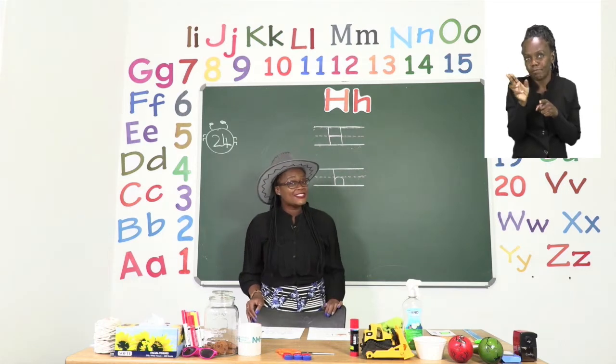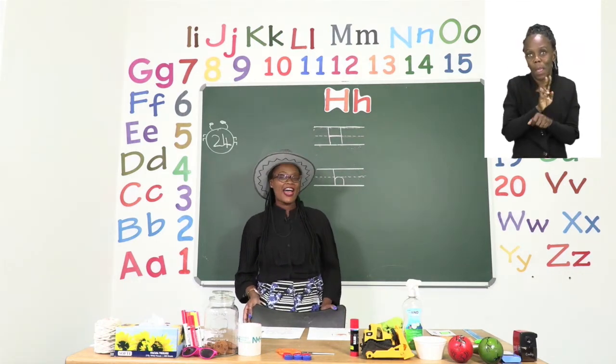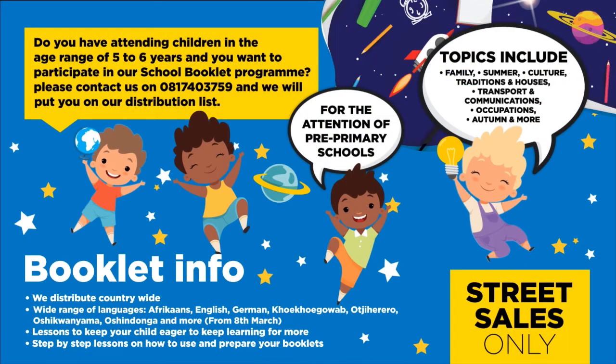I will see you soon and we will be back after our advert break. Do you have children in the age range of five to six years and want to participate in our school booklet program? Please contact us on 08174-3759 and we will put you on our distribution list for the attention of pre-primary schools. Topics include family, summer, culture, traditions and houses, transport and communications, occupations, autumn, and more.